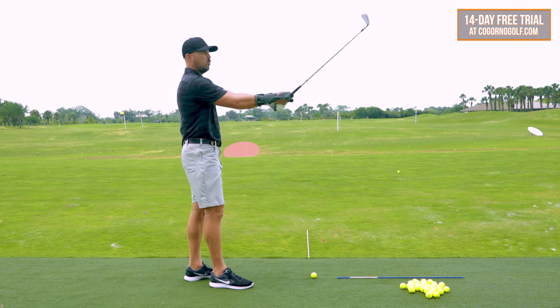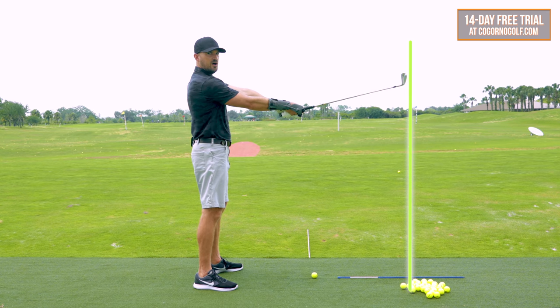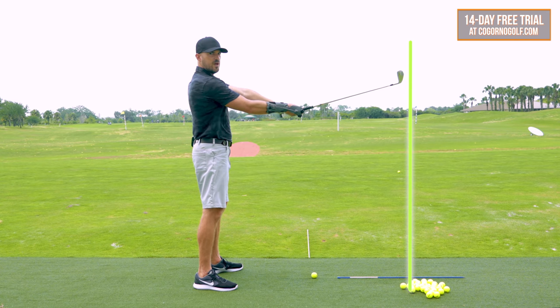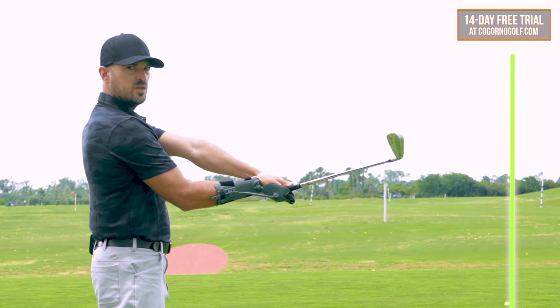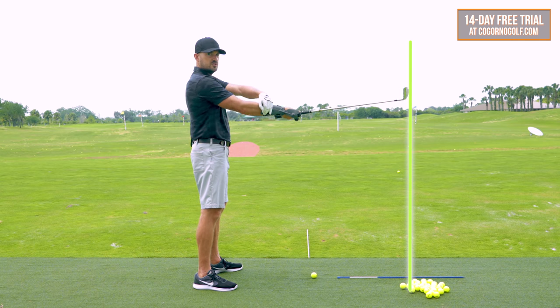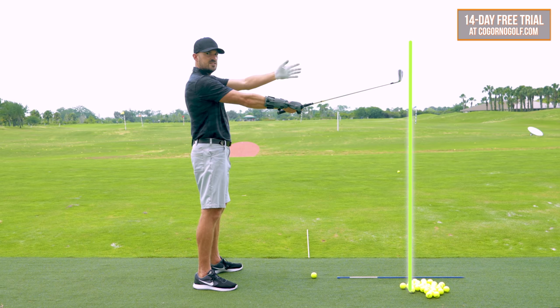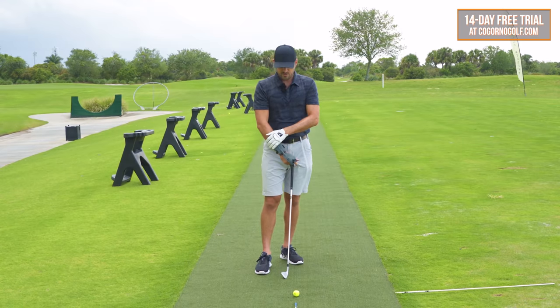If we looked at a wall in front of me as the ground — notice how when I bend my right wrist, the club head gets farther from the wall. And as I bend my right arm, the club head gets farther from the wall as well. So for me to get closer to the wall, I'd have to straighten my right wrist and straighten my right arm. In this example, the wall is just the ground. So keeping your right wrist bent and right arm bent is key.